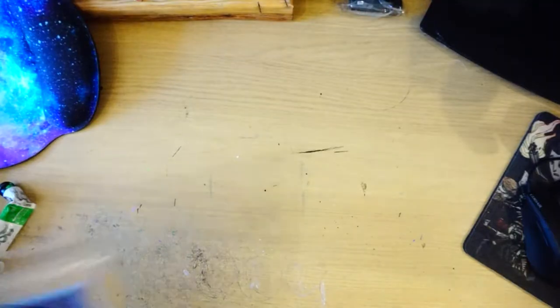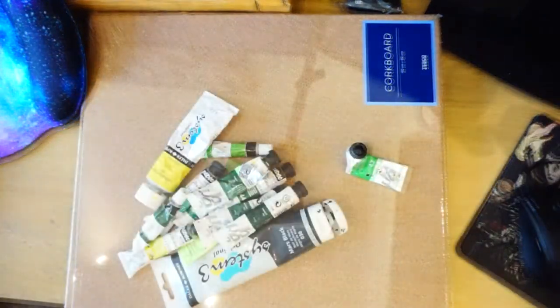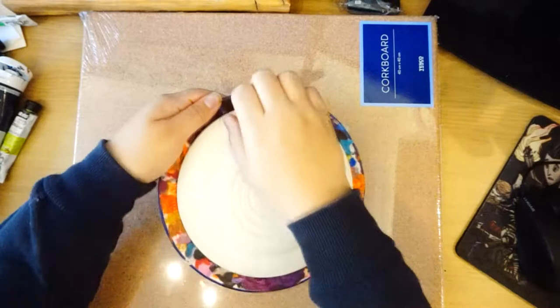Okay, putting our hair up, we're getting serious, we're gonna get painting and hopefully get this done today. So to begin with I started gathering all my materials such as the cork board, a selection of green paints, some black, and a little bit of white and yellow just for highlights.